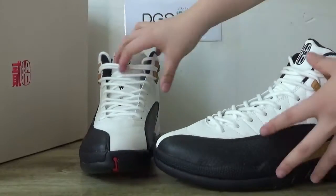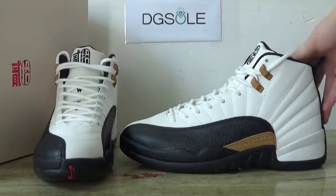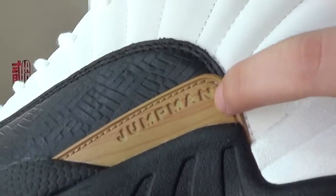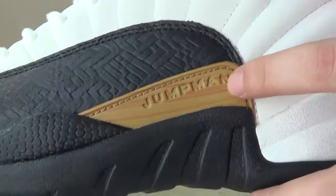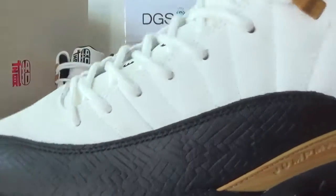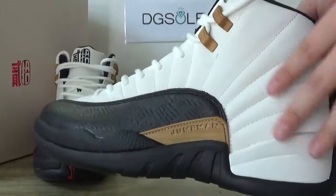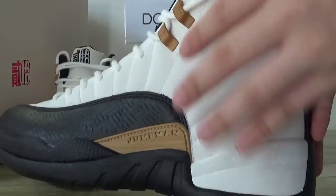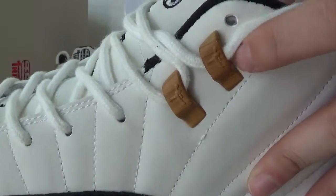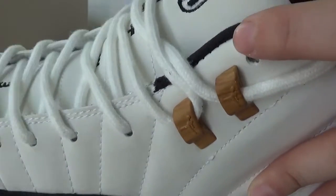Look at this side here. Catching this part, you can see the print and the detailing. Also the special part on here and the stitching. Now it's only the white part — the whole white part is all 3M reflective. And you can catch the shoe lace tips, like the mouse print.